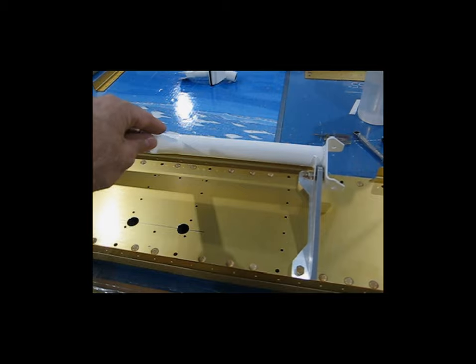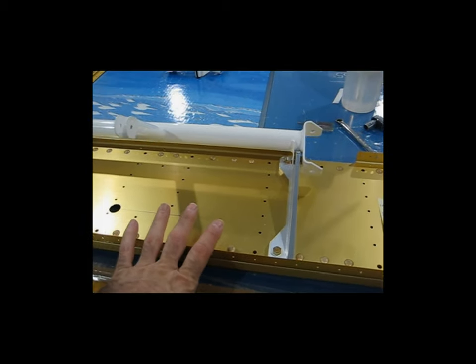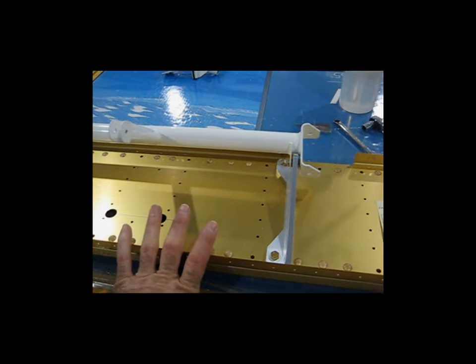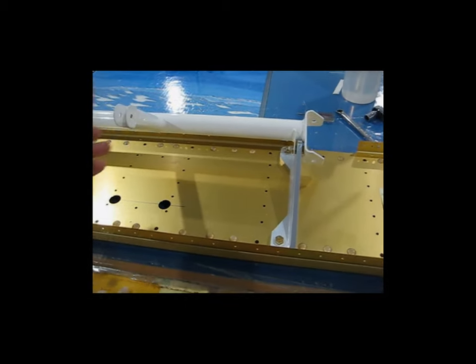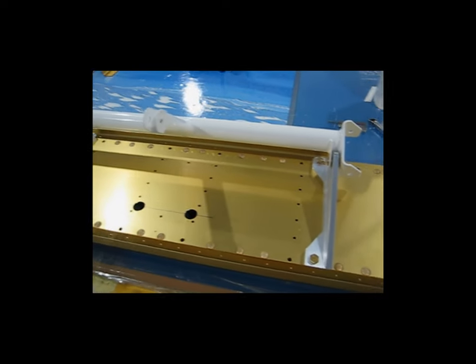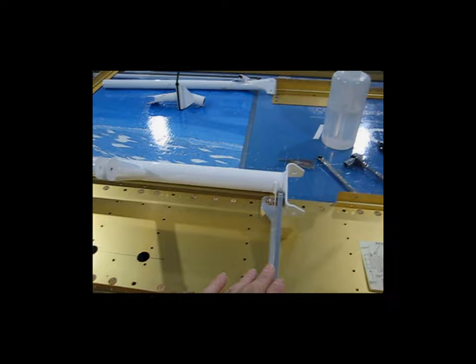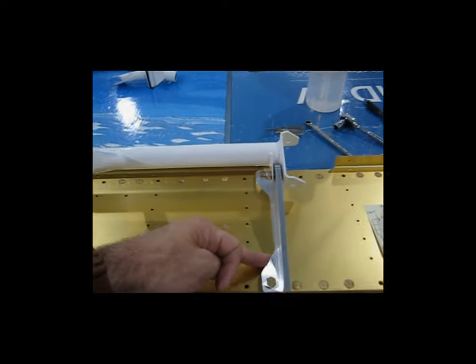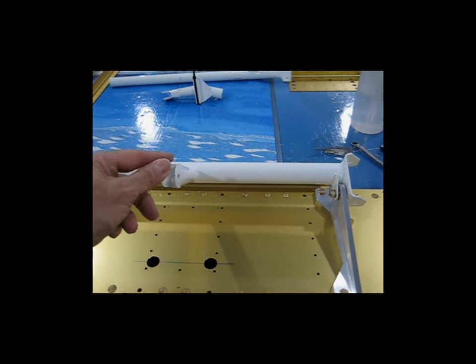Here I have the control column. I'm pre-fitting it onto this bulkhead — this is the rear bulkhead of the center section. As per the plans, they want you to pre-fit this. Not really sure why; maybe it's easier to do now than when it's in the airplane. I've got the mounting brackets in place, cut down as per the plans to make them lighter, and I've got the column in.